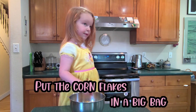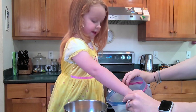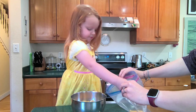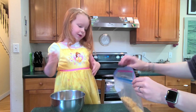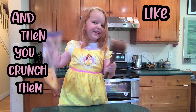Put the cornflakes in a big bag. I'm using this corny sauce. And then you pull the bag and then you crunch them like a bag.